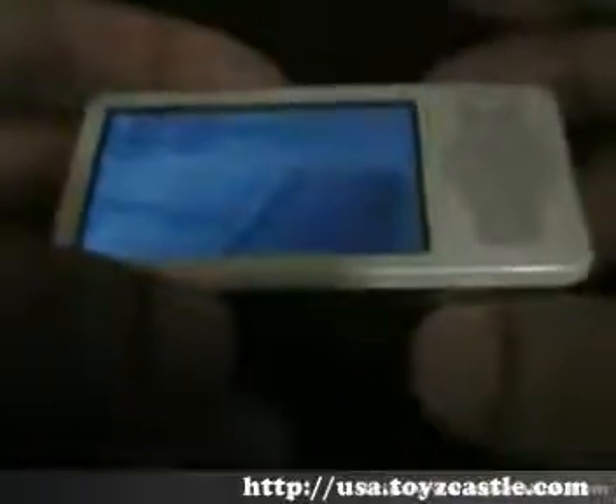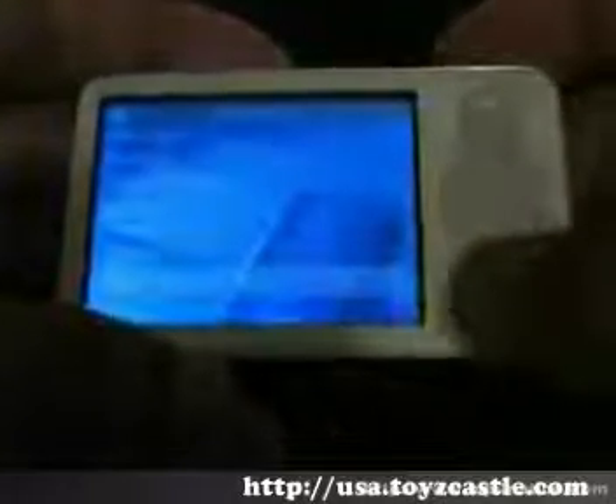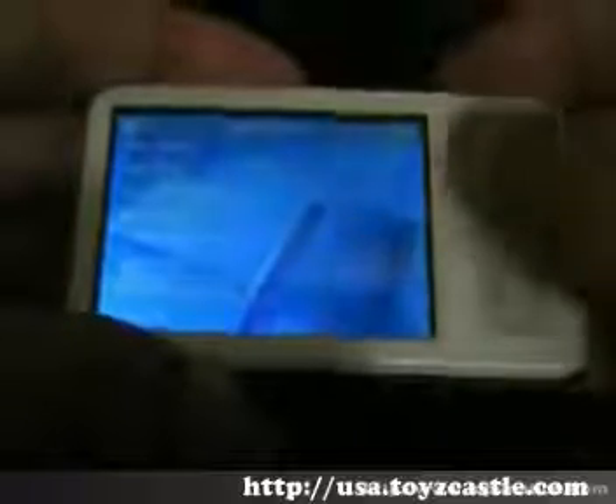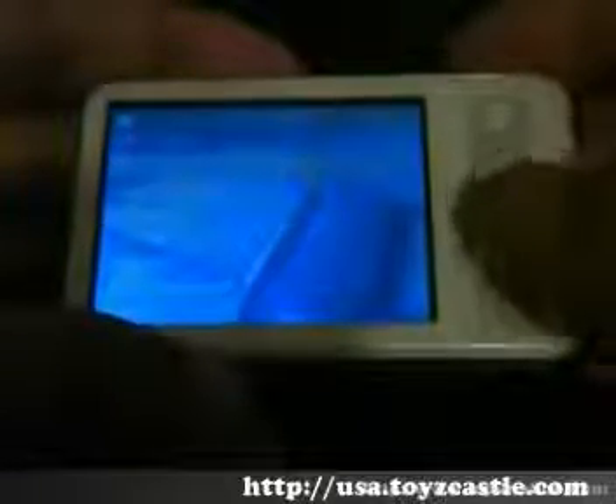There is absolutely no TV out for the SL version. The battery life will give you 26 hours for audio — that's what it's rated for — and about four to five hours for video. This is the English version, as you can see from the English writing rather than Chinese.